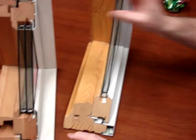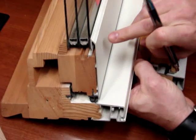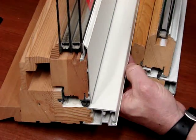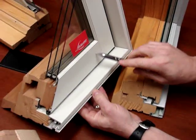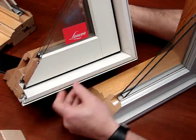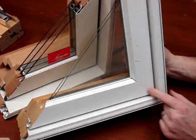The extruded aluminum windows, like this one, are much heavier and thicker. Plus, both the sash and the frame are made out of extruded aluminum, so they match longer over the life of the window. With an extruded aluminum frame you can use a butt joint, which gives a much more attractive look — kind of like how they build a door — versus this mitered look.